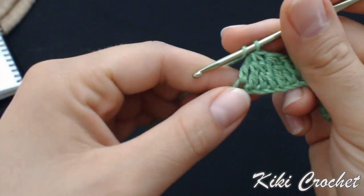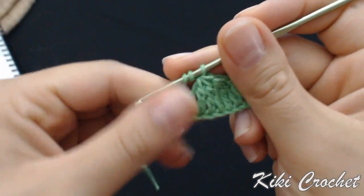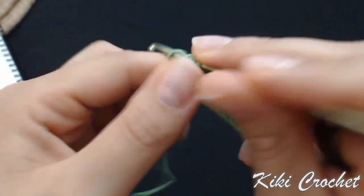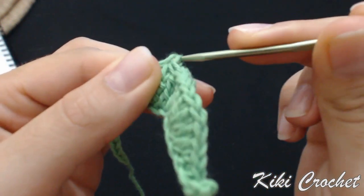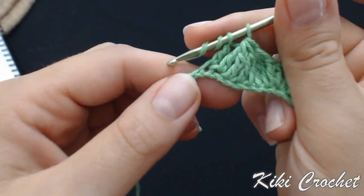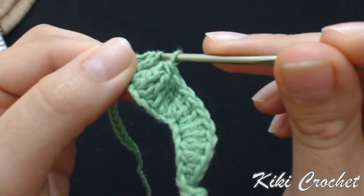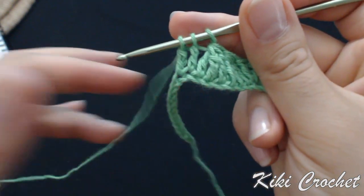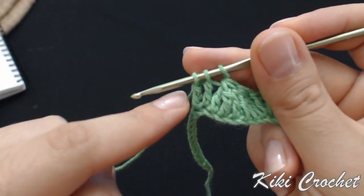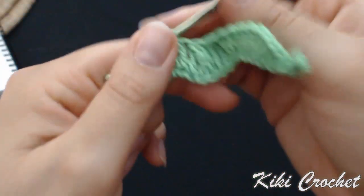In the next 2 stitches, we're going to work 2 triple crochet together. Wrap the yarn around twice, put your hook in the next chain, grab the yarn, pull through 2 loops, grab the yarn, and leave the last 2 loops on the hook. Wrap the yarn around twice, put your hook in the next chain, grab the yarn, pull through 2 loops, grab the yarn, pull through the next 2 loops. We have 2 triple crochet and 3 loops on the hook — grab the yarn and pull through all 3 loops.